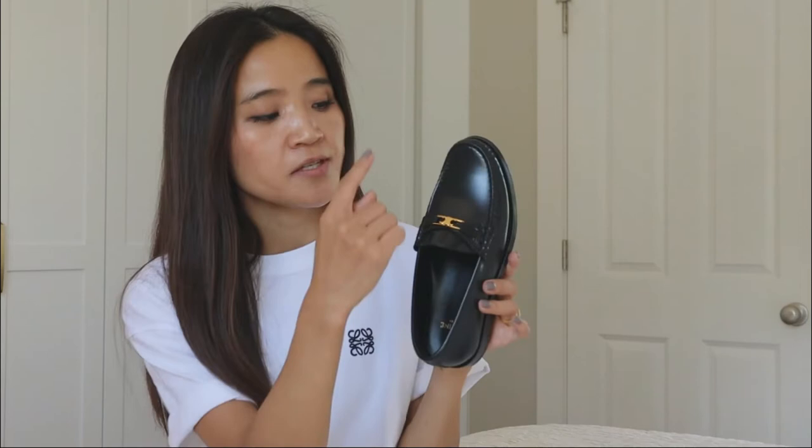However, as you can see, the Gucci Jordaan loafers are pretty slim compared to these. I do think the Celine loafers are on the wider side. I have narrow to medium-width feet and oftentimes I find my feet have more than enough room in the front, and my heels tend to slip off. So if you have narrow feet, you might want to try them on first before making them yours.